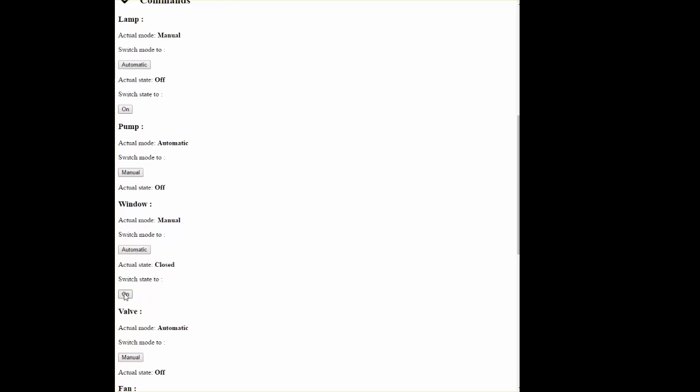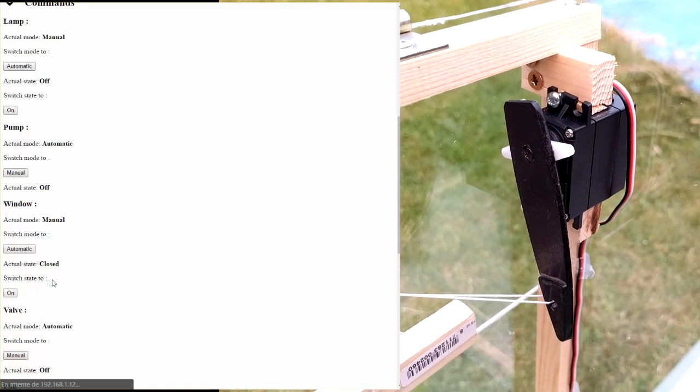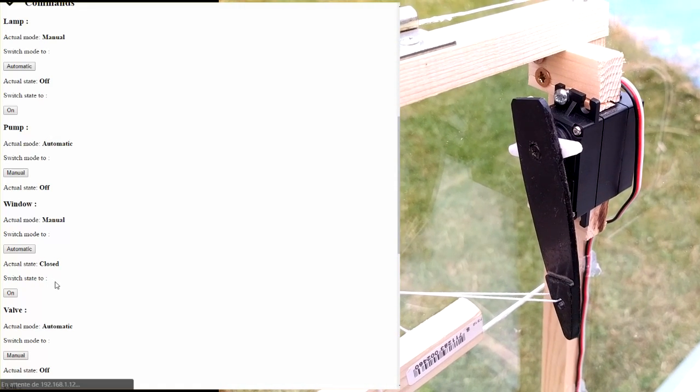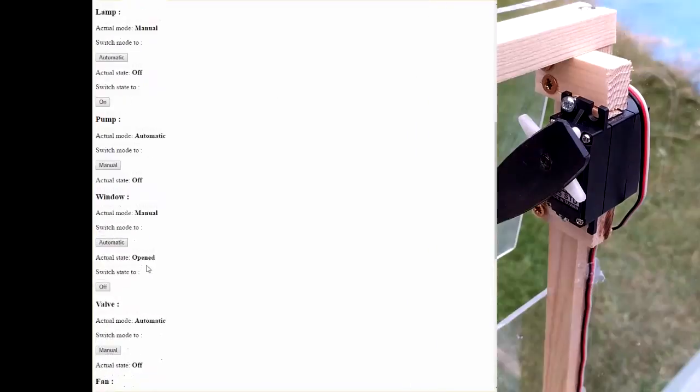Now let's take a look at an example of use. I want to open the window. Previously, I switched the window to manual mode, and then, thanks to the button, I'm able to open it. When the web page is updated, I can notice the change of state.